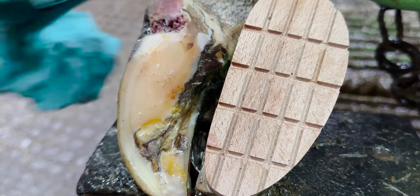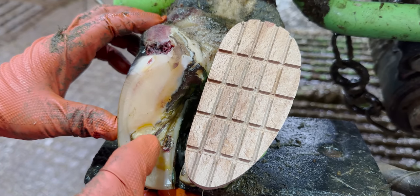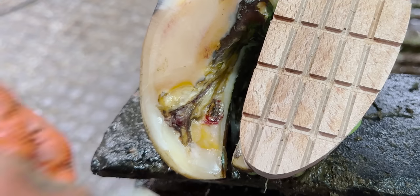Although it looks as if we're a fair way through this trim, believe it or not we still have the bulk of the hoof horn to remove. Because what you see is not the extent of the problems in this hoof — we still have the biggest one to tackle.